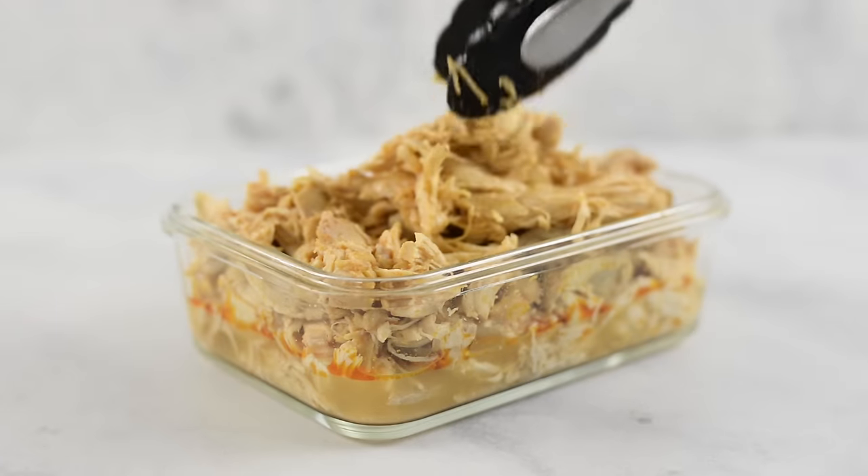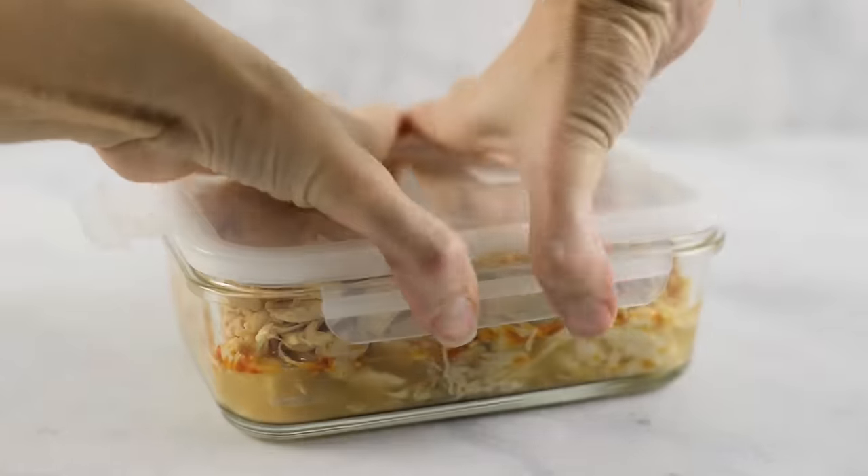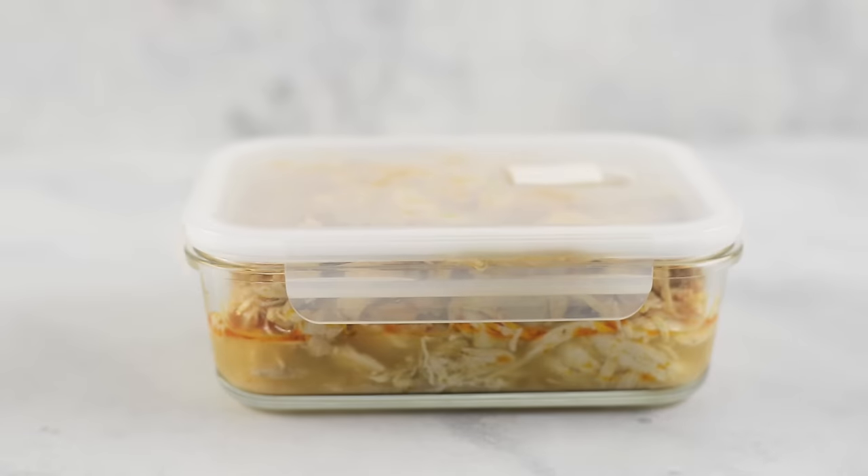Allow it to cool for just a little bit, then transfer into your meal prep container, put the lid on, and put it in the fridge. It's gonna last all week so you have delicious buffalo shredded chicken ready to grab and add to whatever meal you're looking for — some tasty spicy protein.